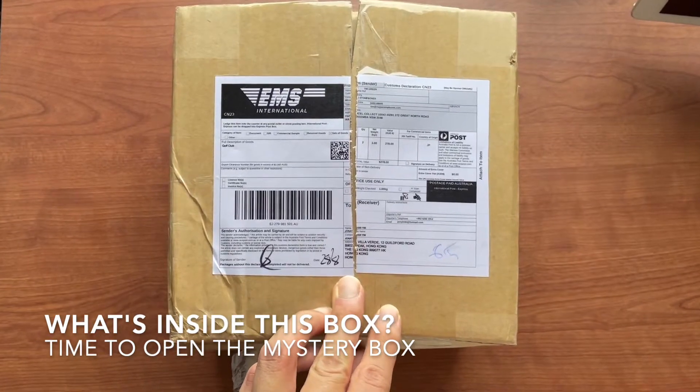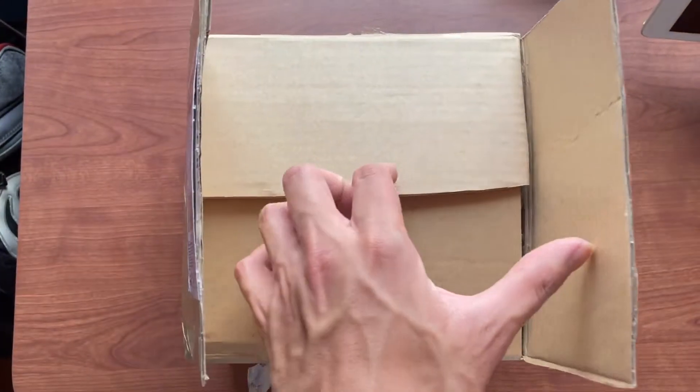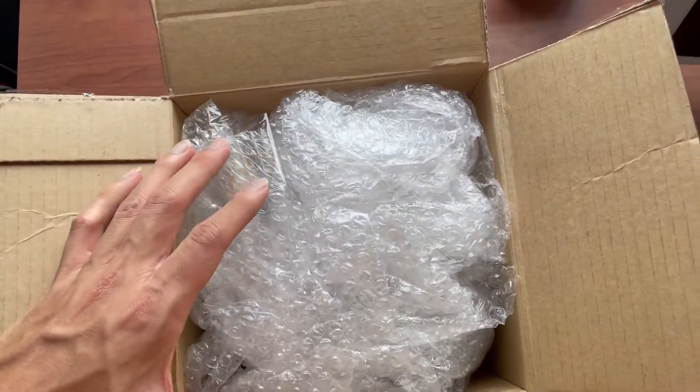Right, let's go ahead and open up this mystery box and see what's inside then. This just arrived in the mail today.